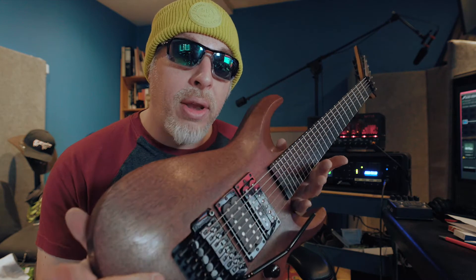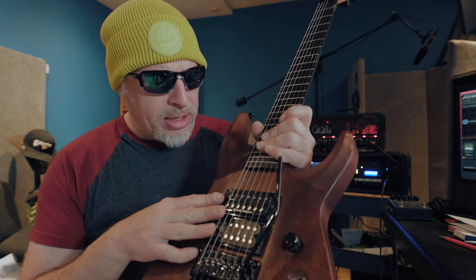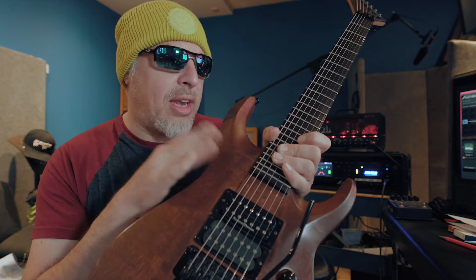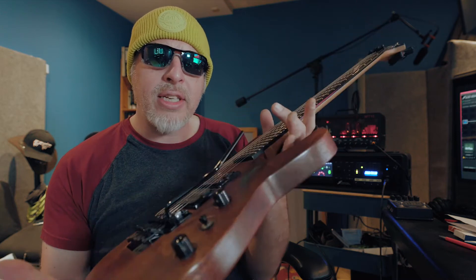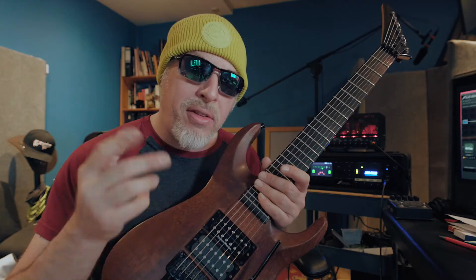I nearly forgot to tell you one thing that makes this guitar so extremely special — the pickup configuration. As you can see, there's one in the center position, in the middle position, and one at the bridge, but none at the neck. That's what I call a Kramer Knights one configuration. I played a Knights one for many years, and this one is even better.